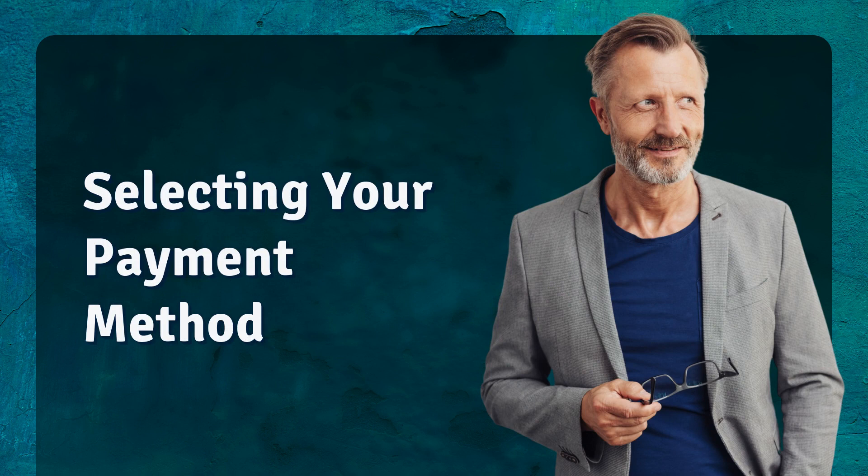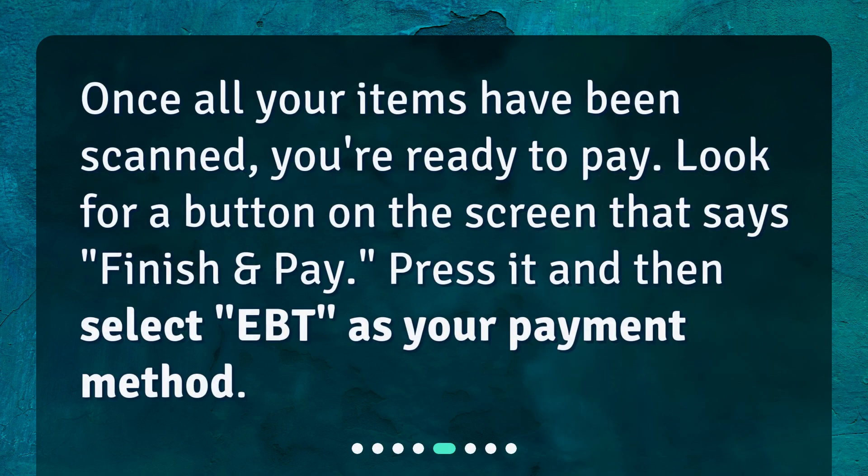Selecting your payment method: once all your items have been scanned, you're ready to pay. Look for a button on the screen that says 'Finish and Pay.' Press it and then select 'EBT' as your payment method.